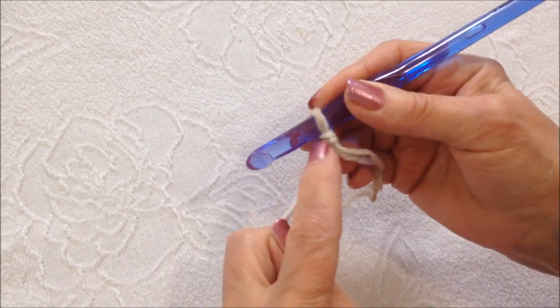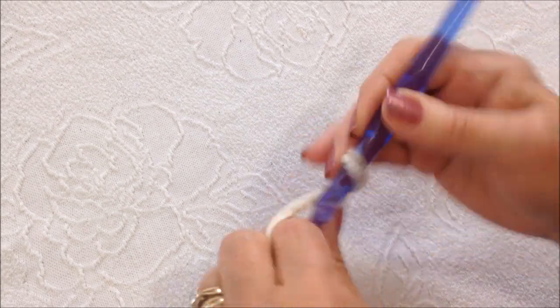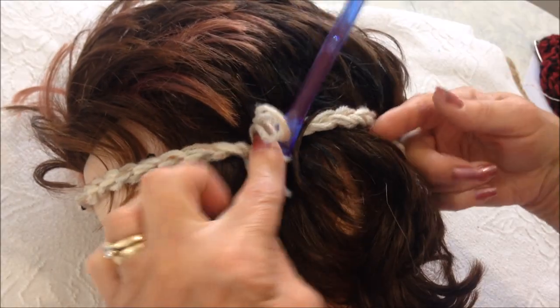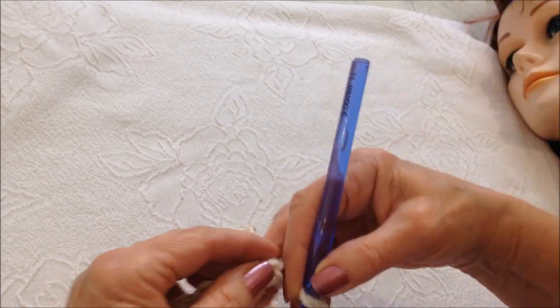You're going to start with a slipknot and make a chain that will wrap around the head. Here are the number of chain stitches for each size. My chain will wrap around the head. Now I'm going to slip stitch to join, being careful not to twist the chain.